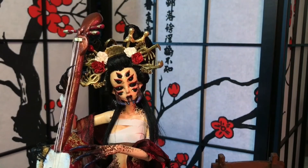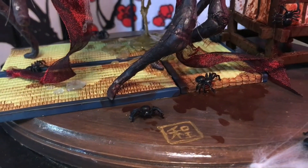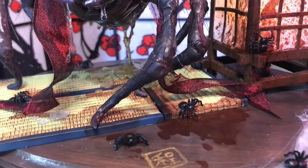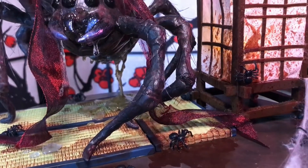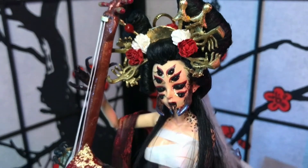I finish off by signing my name in gold paint. And here's the finished piece. I really hope that you liked my Jorogumo doll and that you enjoyed watching me create her. I had a lot of fun making her, although it was a really long process, but I'm really happy with how she turned out in the end.